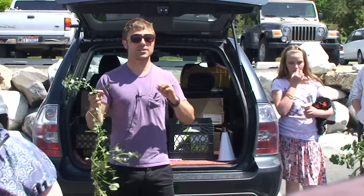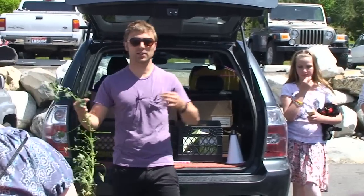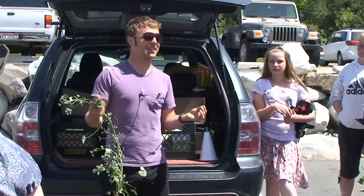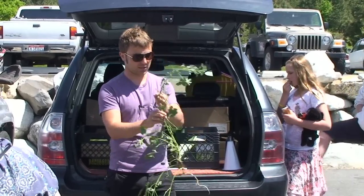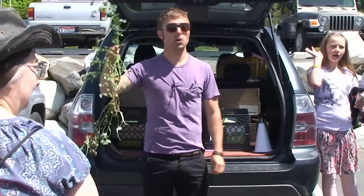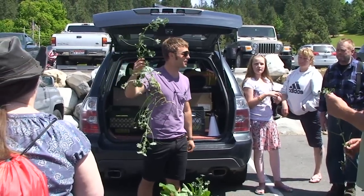I'll point out certain things I remember about particular plants as we see them. But in general, I just want you guys to remember that greens are good for everything. Who has this growing near them? If you've got it in your garden, don't pull it all out. This is another green that you don't have to buy.